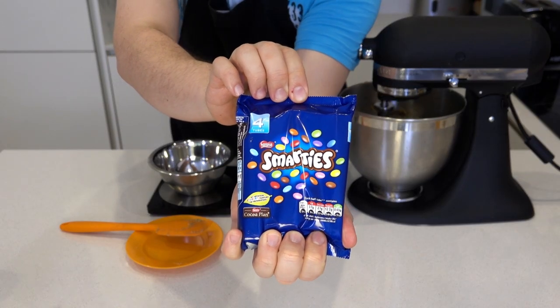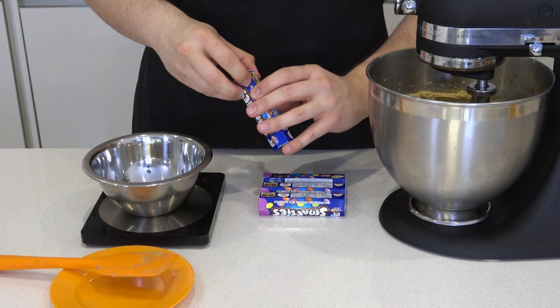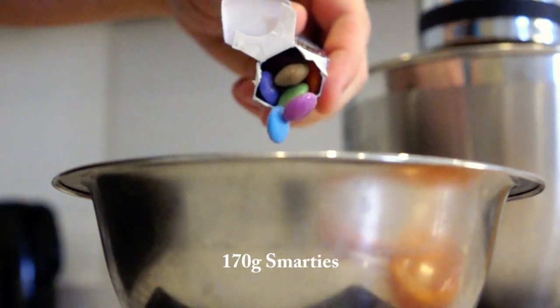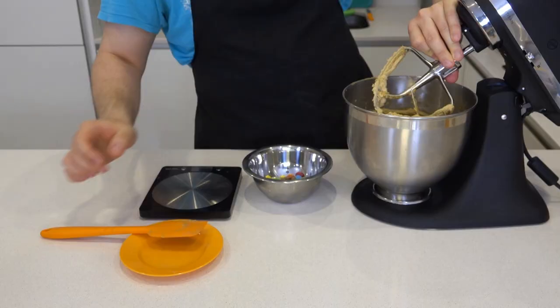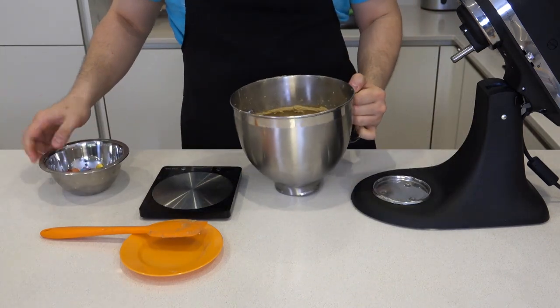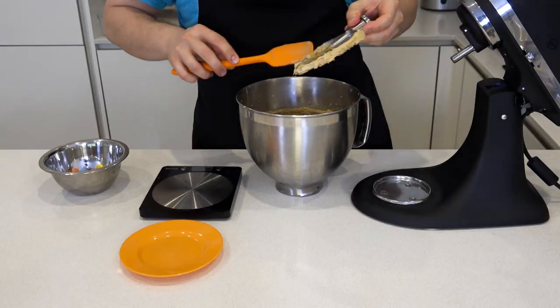Now onto that magical ingredient — Smarties. For this recipe, we will need 170 grams of Smarties. If you have any more than that, just eat the extra. Let's check on the beating butter again. This is what we are looking for: light and fluffy. Clean that paddle.